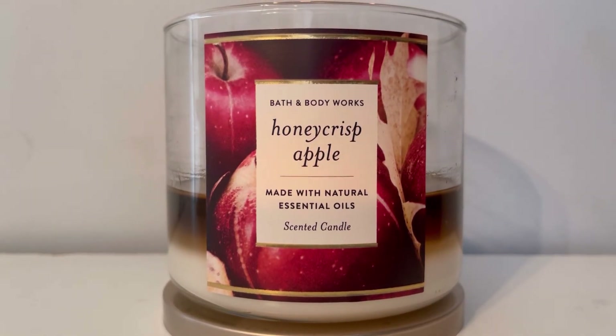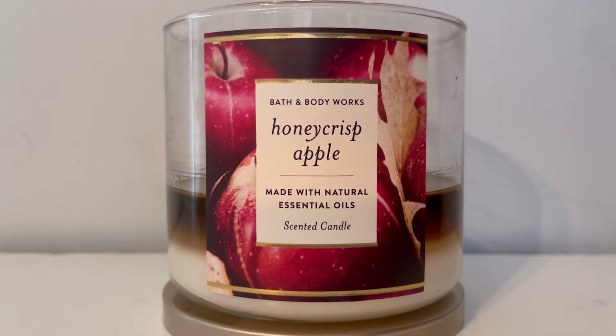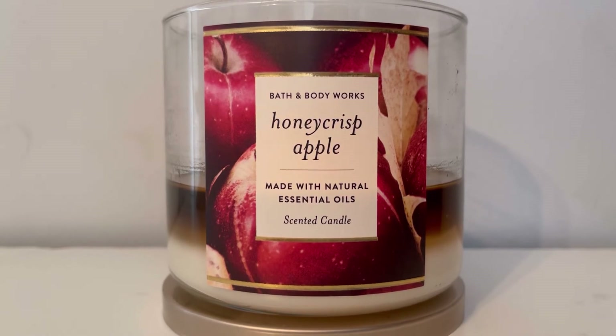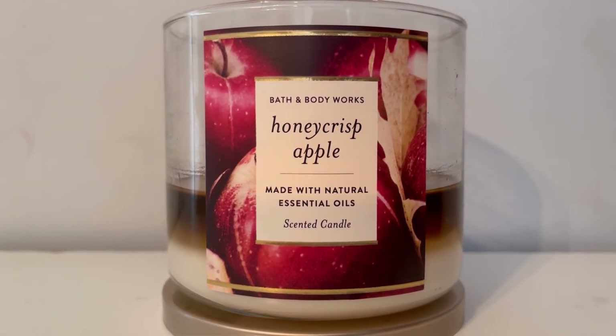You have to take the good with the bad, because the scent is wonderful — the throw is very good. It fills my bedroom completely, and every room I've burned it in, it fills the room completely. So no problem with the throw at all — it's just that wax. It's black, y'all.